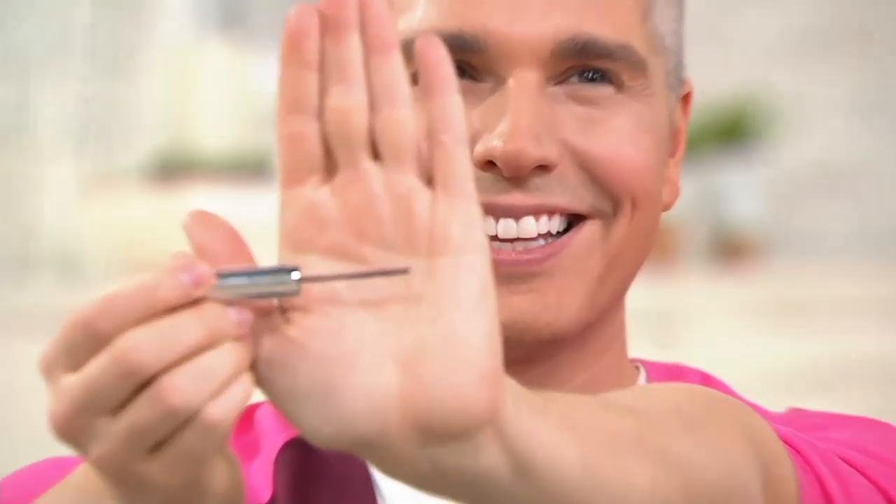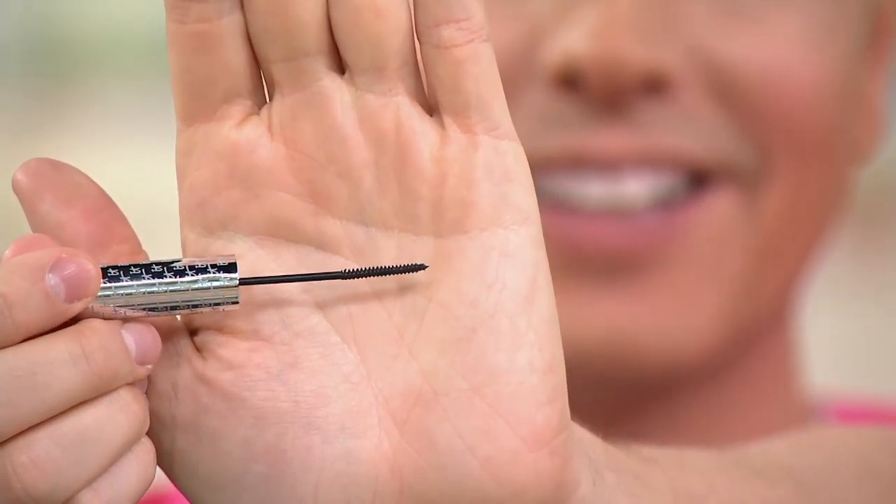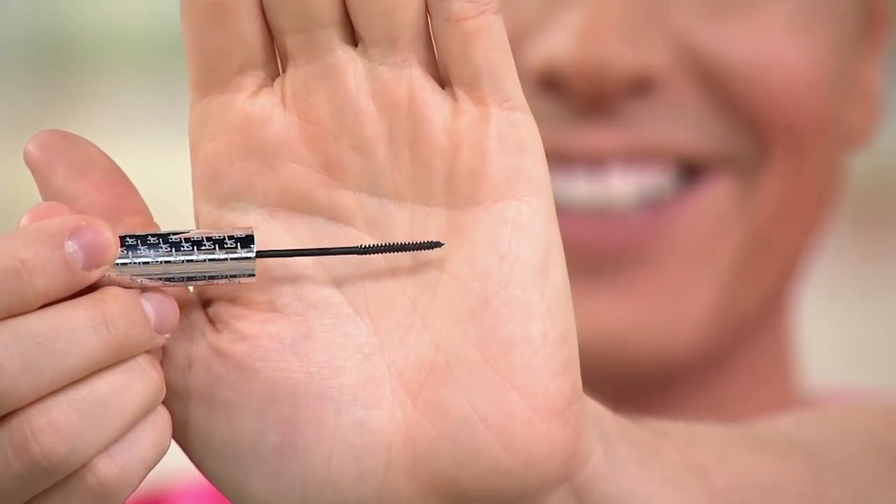You'll see this super skinny brush, and if you're thinking to yourself, why is it this shape? Because it's going to solve the problem that no mascara has solved before. With this super skinny brush, it's actually very, very soft and very movable. It is able to get all the way to the root of your lash and coat your entire lash length.